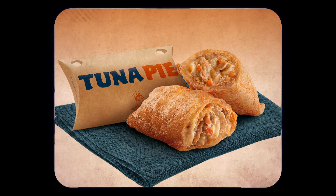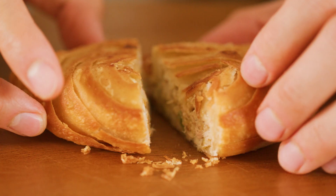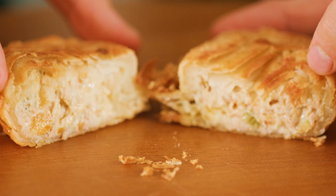It's a deep-fried pastry that's filled with a tuna mix. But today, I'm possibly going to show you something that could be better. Let's find out.